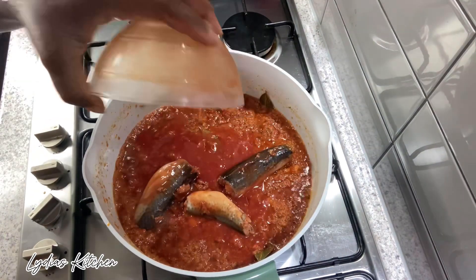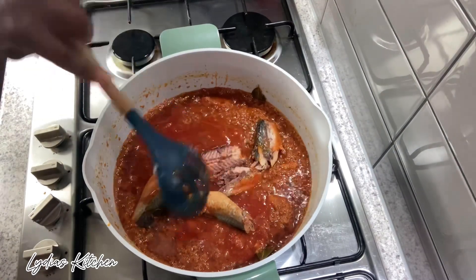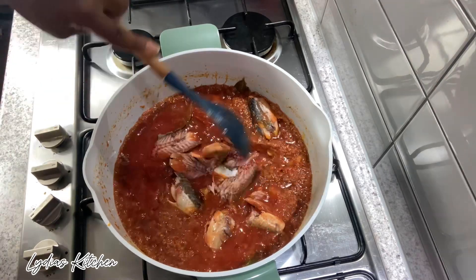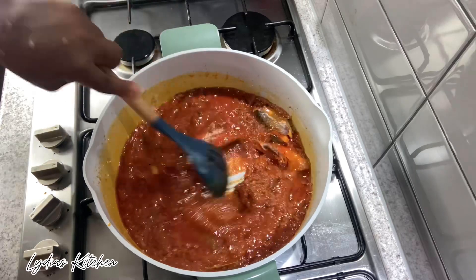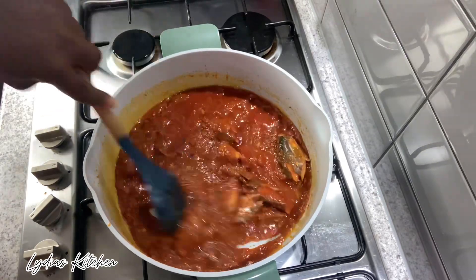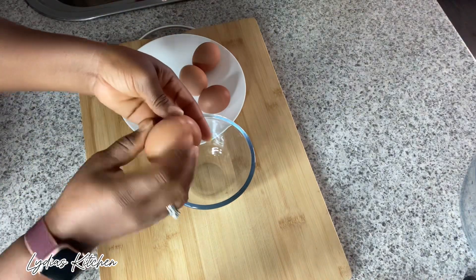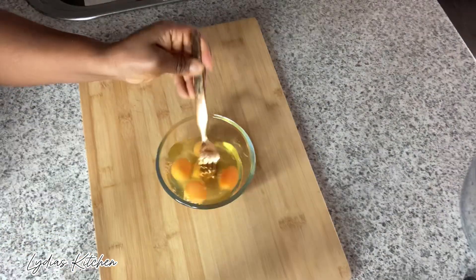Next I'll add in the mackerel in tomato sauce. I'll also be breaking five eggs, whisking them and adding to the sauce.